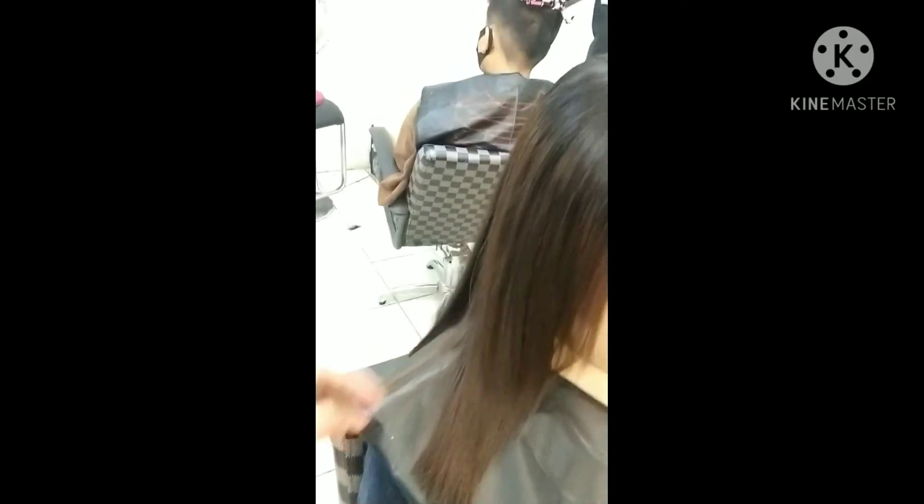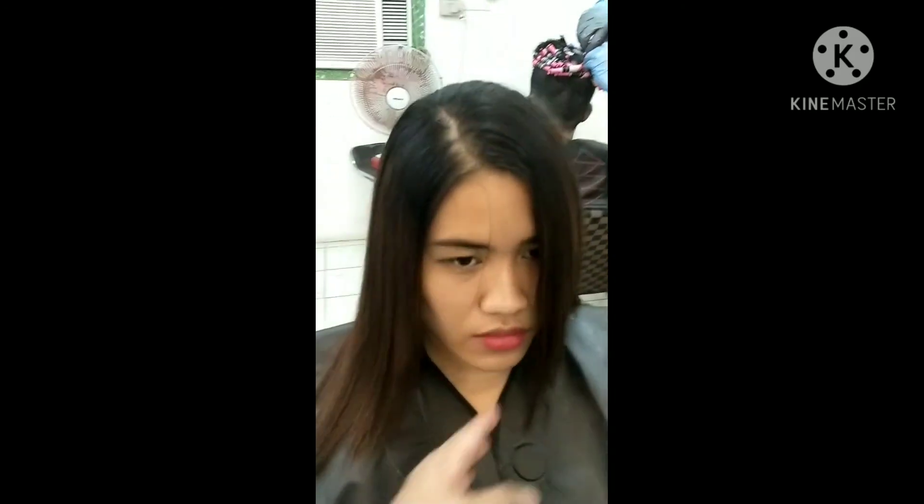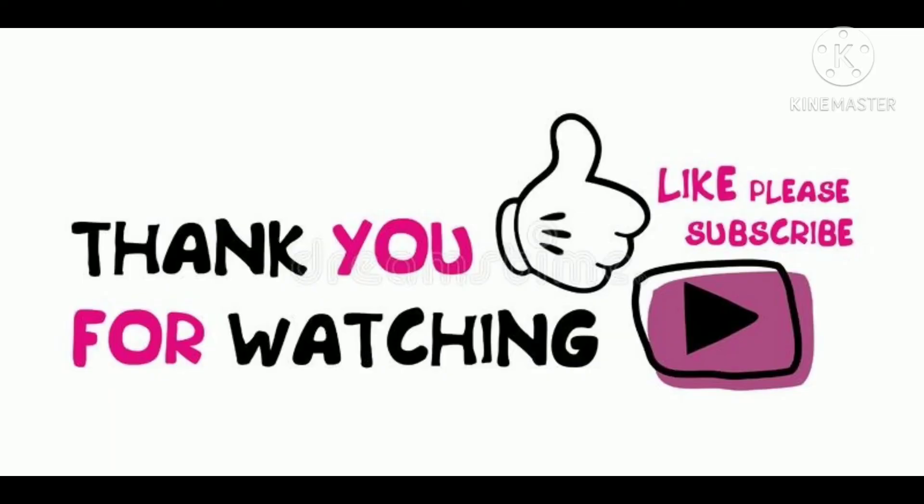These are the instruments. Para at least malaman din ang iba, especially sa mga beginners. Please subscribe, comment, and share this video. Maraming pang video, and maraming maraming salamat sa lahat na nag-subscribe, nag-comment sa ating YouTube channel.